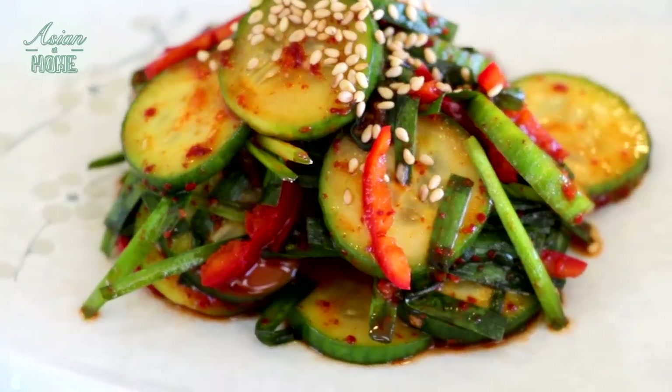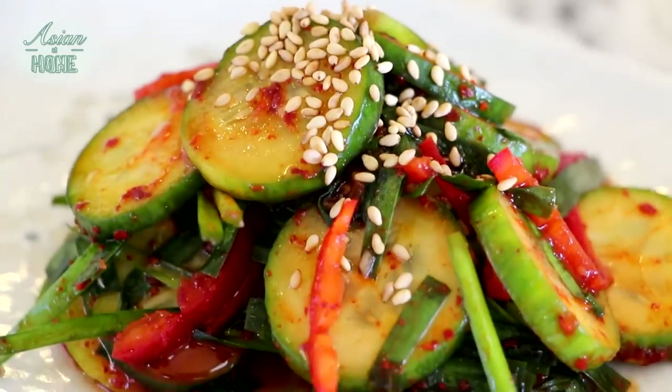Hi guys, I'm Sungyeon, your host. Welcome to Asian at Home. Today I'm going to show you how to make cucumber kimchi salad — we call it oi mucim. It tastes like kimchi but it's more of a salad type, more like a quick pickling style.